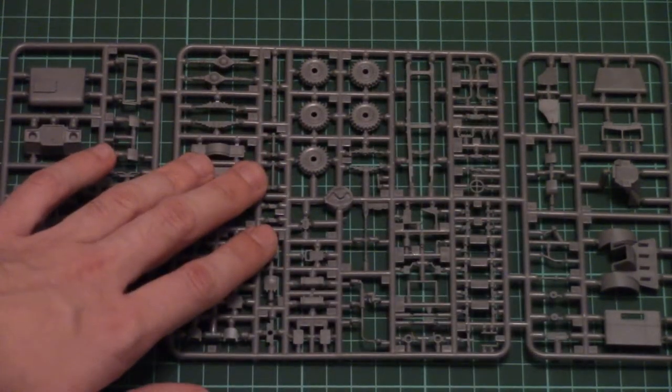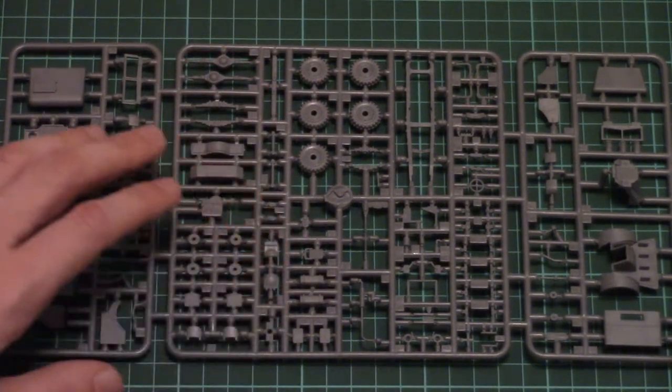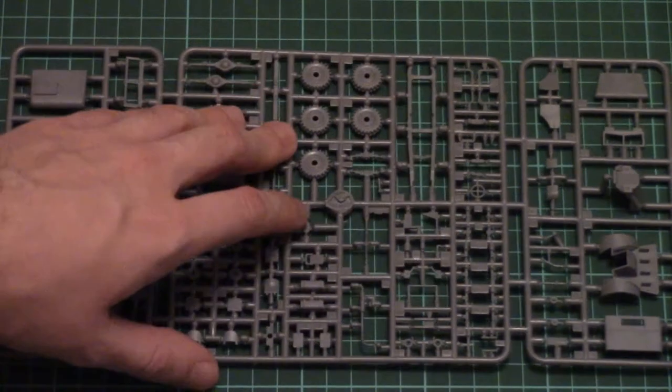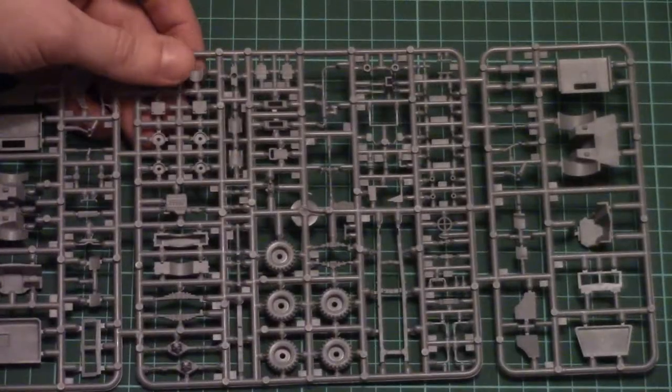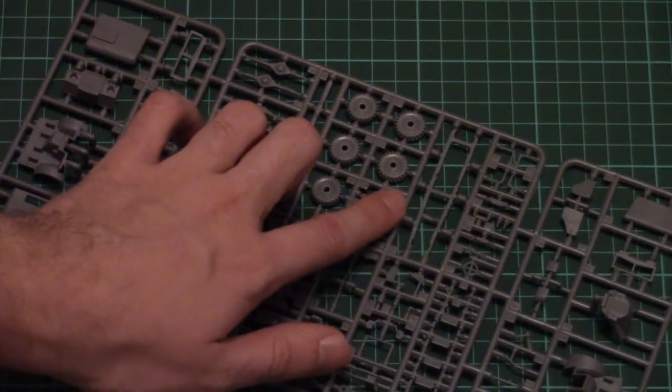In the middle we have a set of different parts for external and internal detailing. Note there is a small steering wheel here, and the molding quality again is really impressive. The only thing you'll have to do is carefully separate all the thin parts, because otherwise you might damage them, and then you'll have to glue them together.